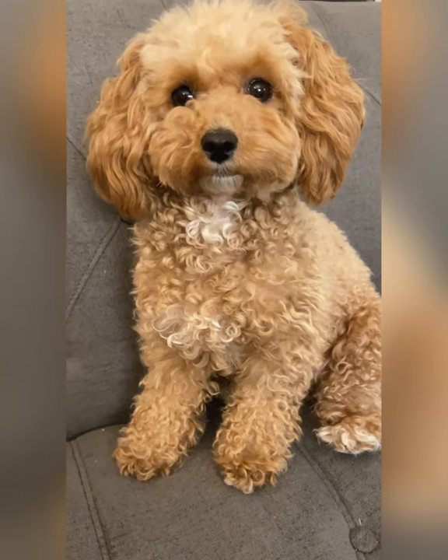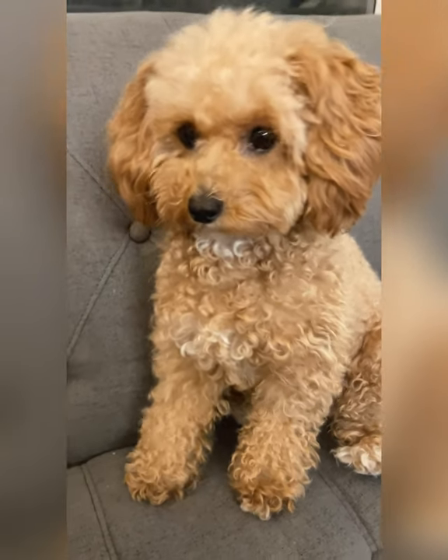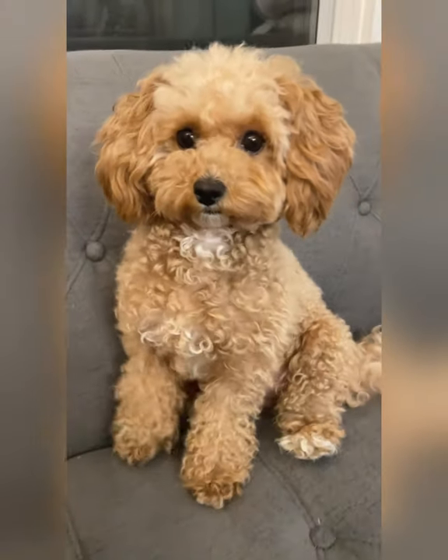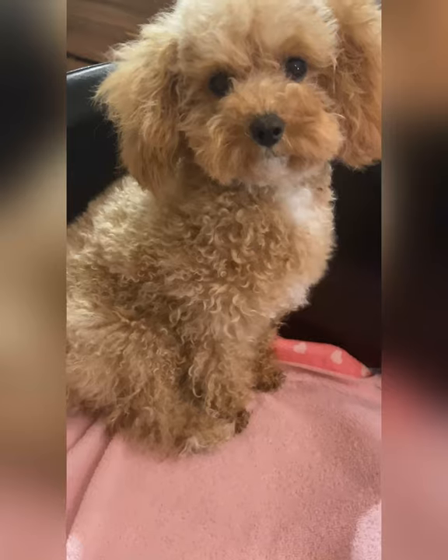Hi everyone! Today I'm going to show you how I groom my dog. Right Noodles? Can I have a high five? Thank you! First I give her a bath, then I blow dry her, then she looks like this.